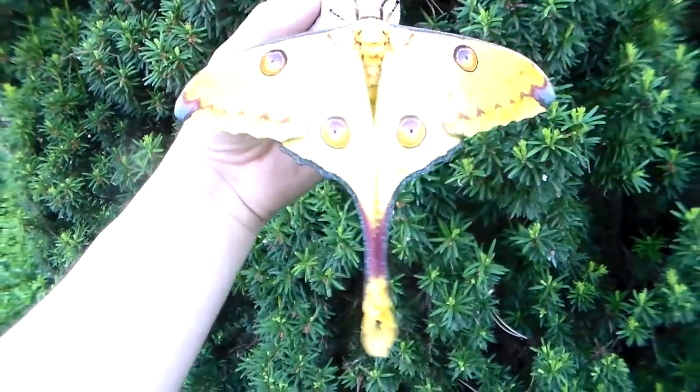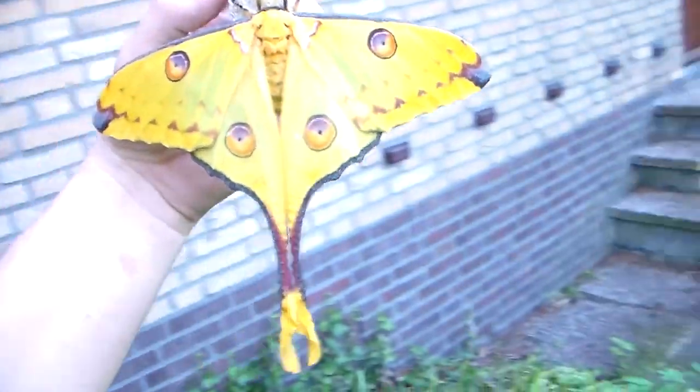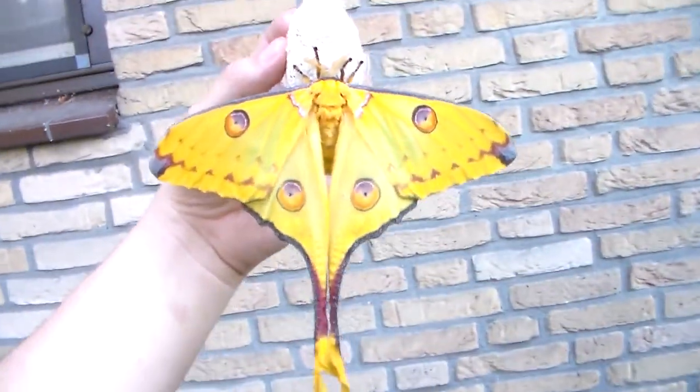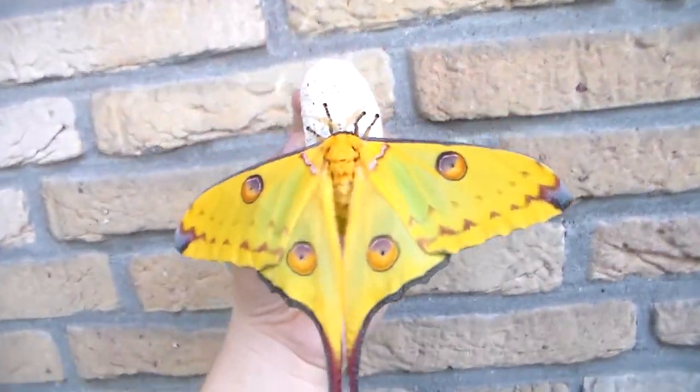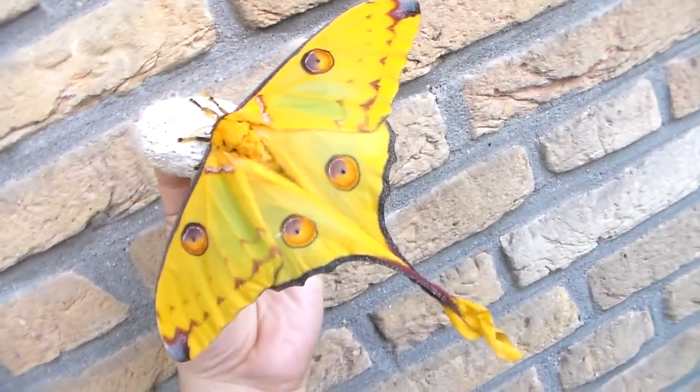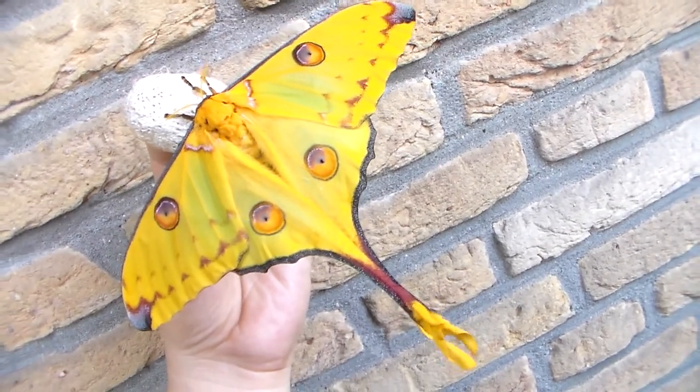Argema mittrei, the giant comet moth — a female. I've shown them many times before if you follow my YouTube channel, and they are actually one of the more common species in captivity.